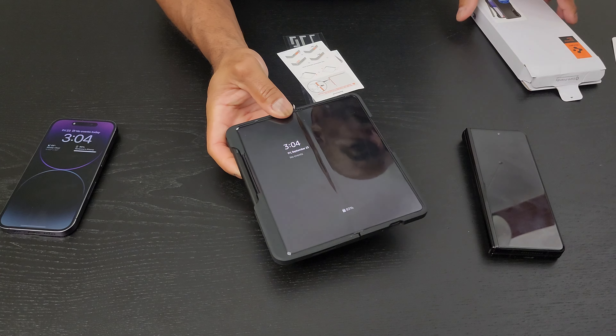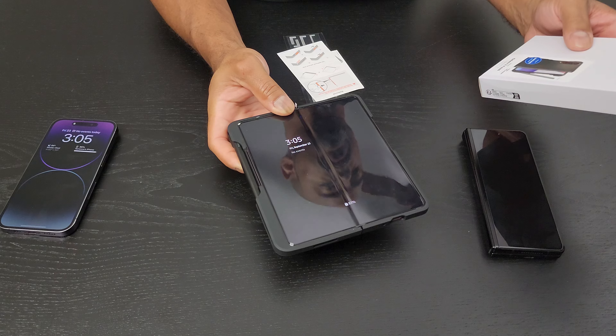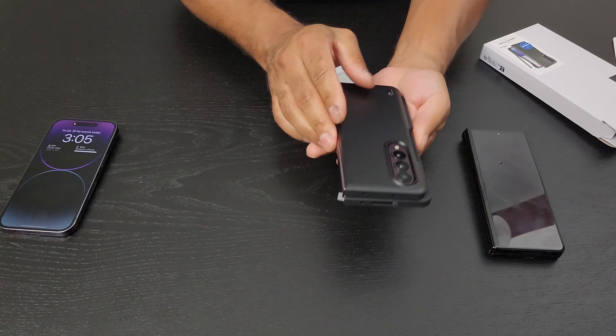This Spigen case — the actual model name is the ACS05099, and they call it the ThinFit P. I have very little qualms with it. The speakers are wide open, the USB-C cutout is very wide — for some cases certain USB-C plugs are just too wide to fit so you have to take the case off, which is very annoying. This leaves plenty of room for the cameras and microphones as well.